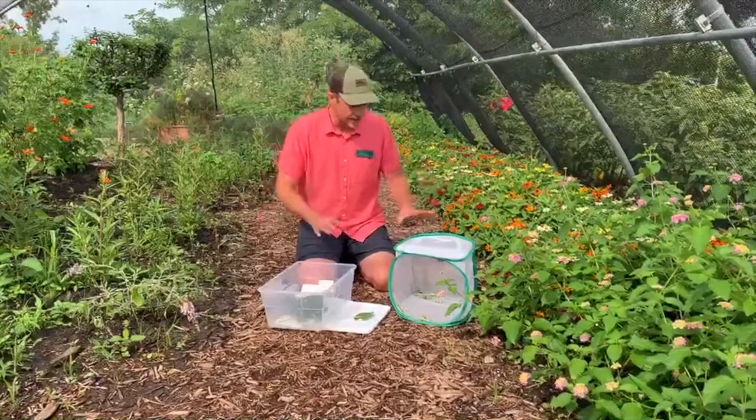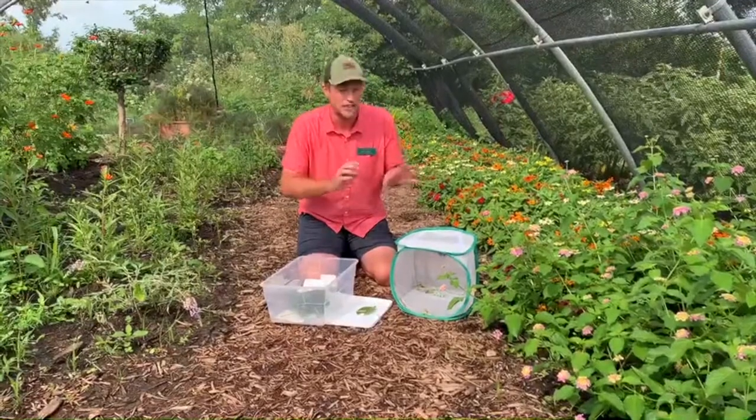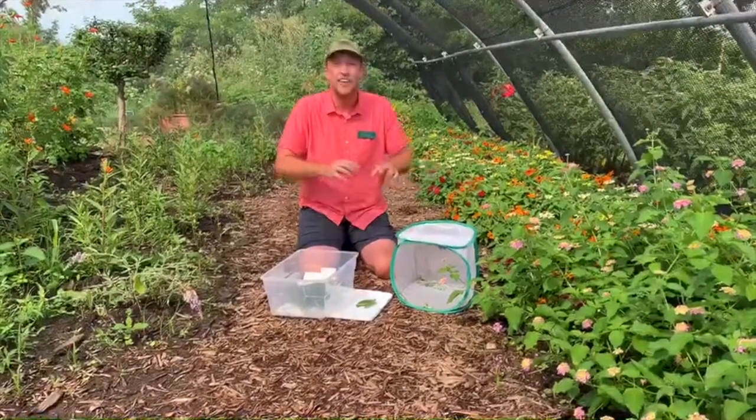It takes about a week. Let the kids watch — the chrysalis will start getting darker and you should start seeing a butterfly forming inside, and then you'll watch it emerge.